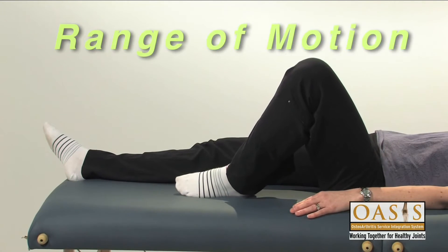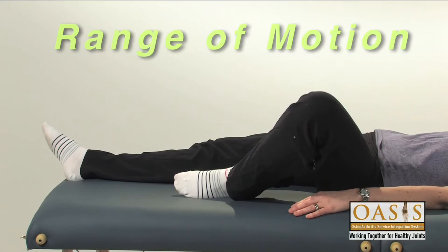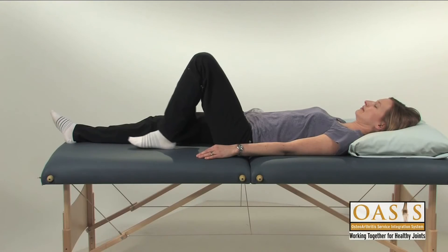Range of motion exercises should not be painful. You may find that your movement improves slowly over time.